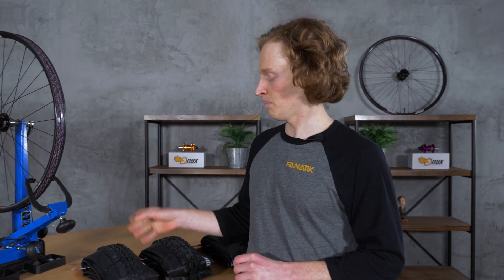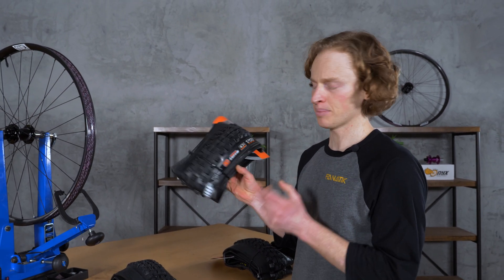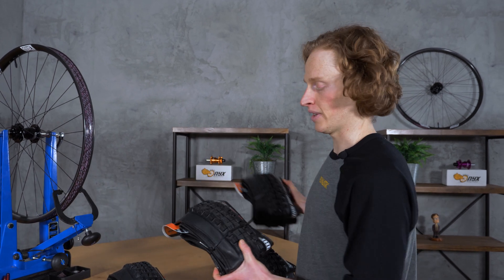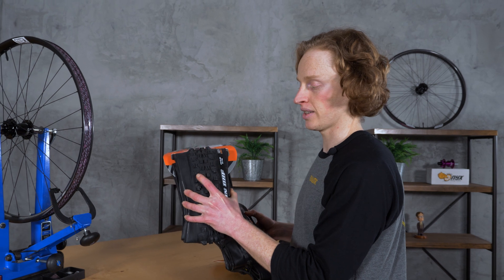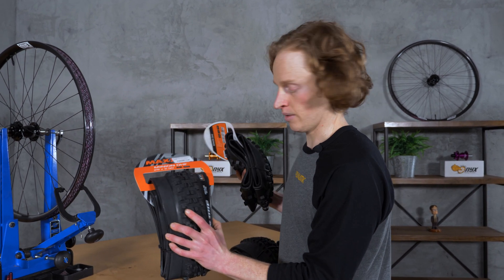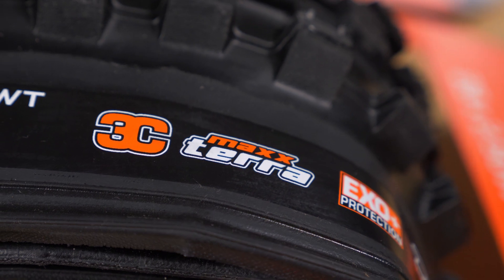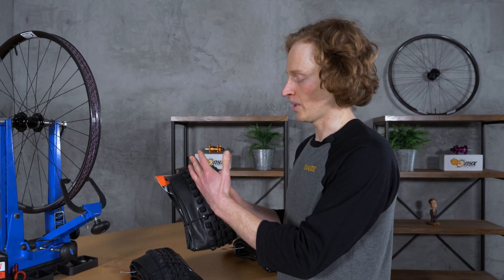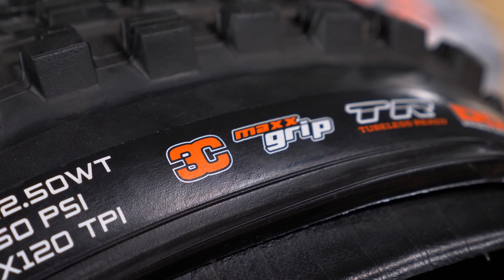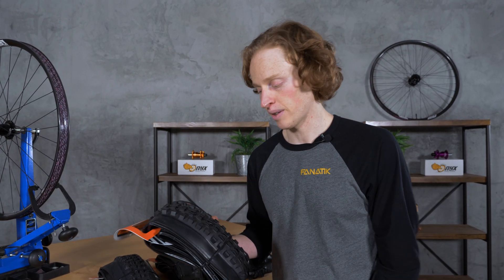The next thing to look at is tire compound. Here I have a dual compound DHF, something called 3C Max Terra, and something called 3C Max Grip. A dual compound tire uses two different rubber compounds — it'll likely be a little harder, a little less expensive, and might be a good option for your rear tire. A 3C or three-compound tire uses three different compounds, designed as a medium-wearing tire with maybe a little more grip. And for max grip situations, the Max Grip compound is fortunately pretty intuitive. Each brand will have different names for all this stuff, so check out their website.